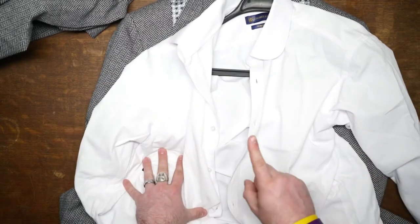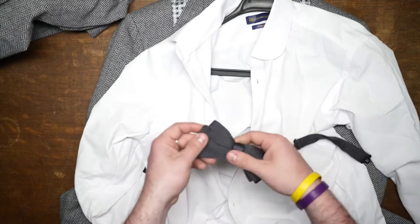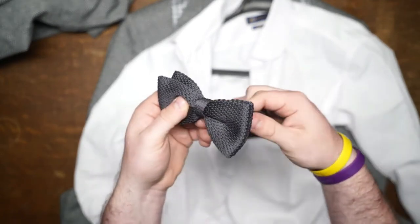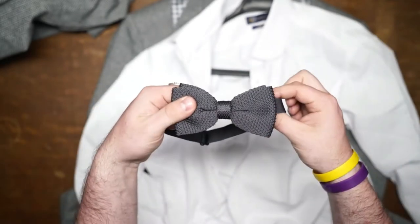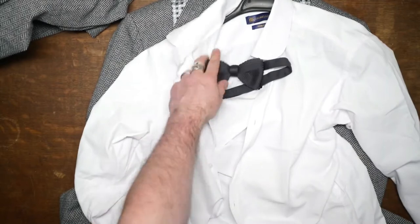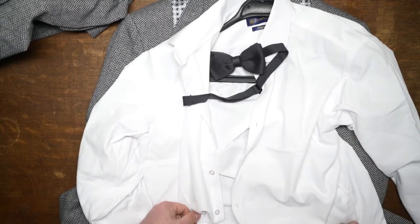To recap, we have all the clothing items except the bow tie. The bow tie I ordered was a black knitted bow tie — I really like the look of it. Here's a close-up: it's knitted, it looks really cool. It actually comes pre-tied, which is a little bit cheating, but I'm really not good at tying these anyway. I think it looks really good — it sits up against the collar really nicely, and that darker tone I think looks great.